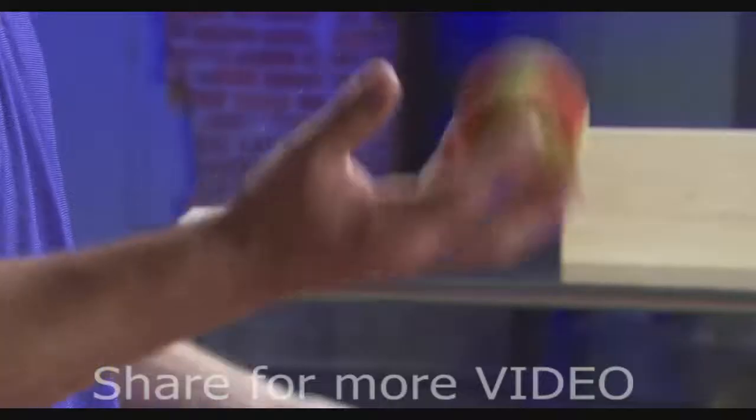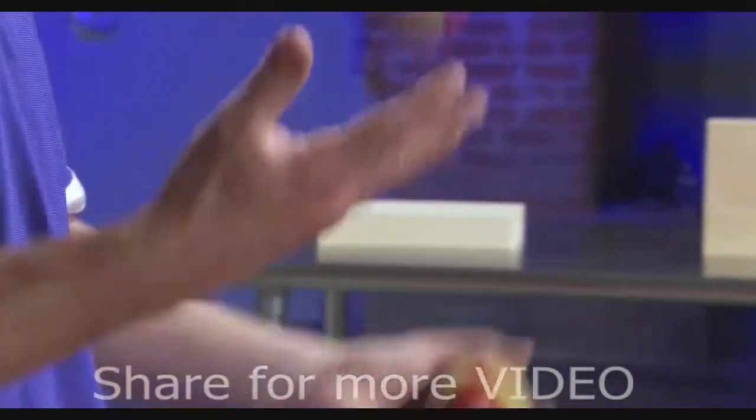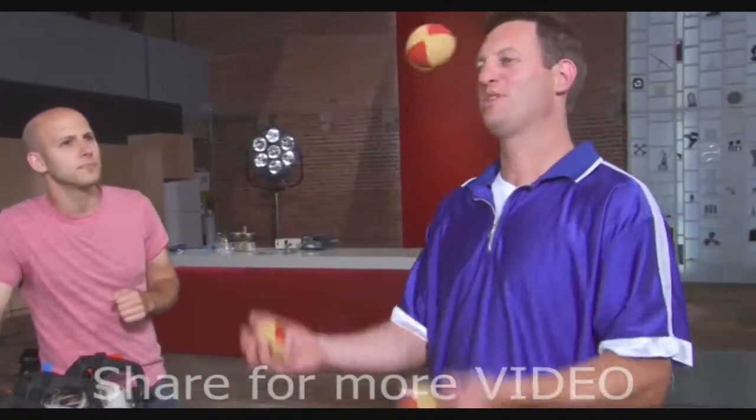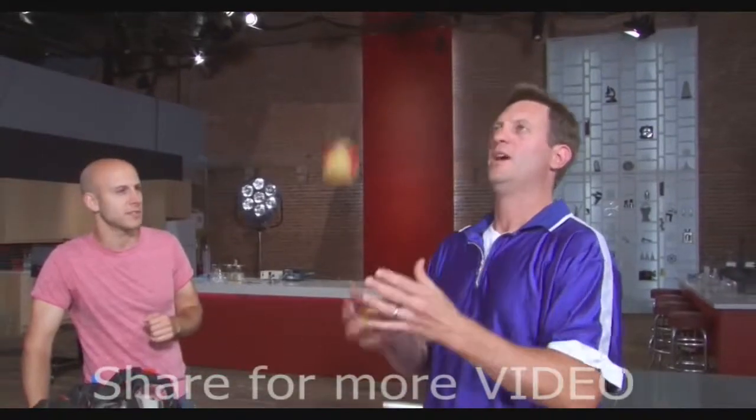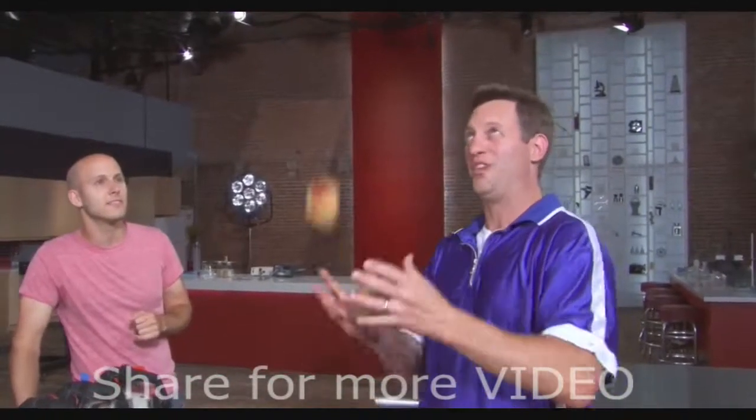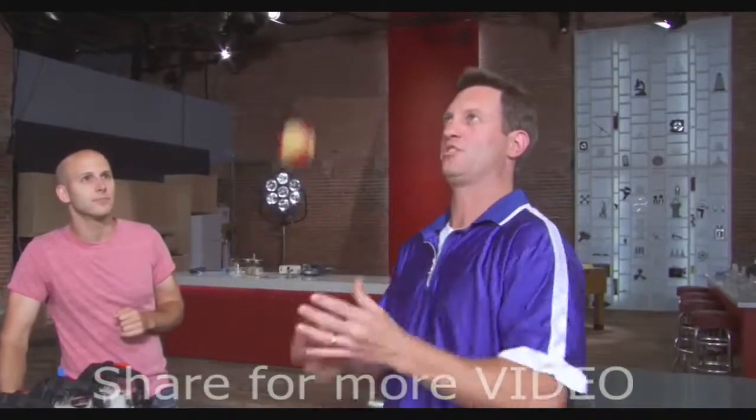Let's start with the basics. This is called the cascade, which is generally thought of as the most basic juggling pattern. A little step above that is called the shower. It is roughly twice as fast, because only one hand is throwing them up high.